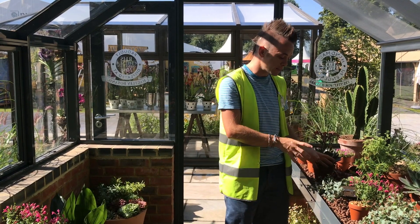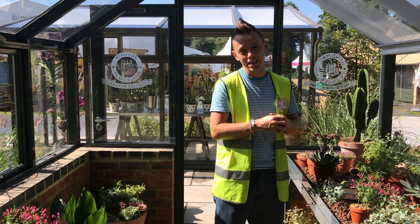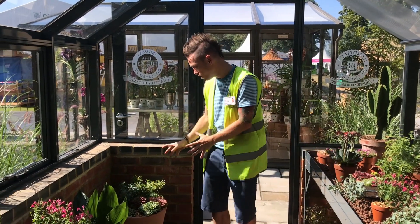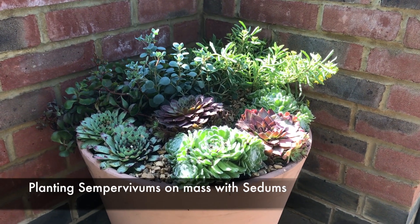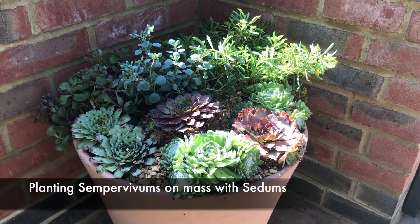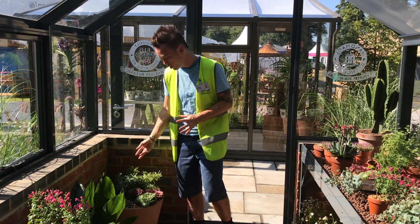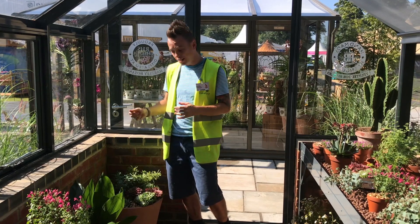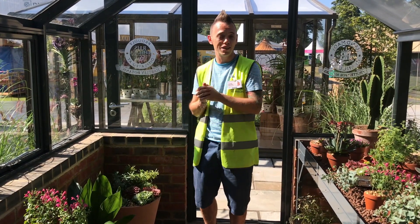I've used Sempervivums with other sedums and succulents to give the glasshouse a really interesting look. Over here in the corner, we've got a kind of hyped-up version of the Sempervivum container guide which I showed you a few weeks back. I've used sedums such as sedum Coca-Cola, which has a kind of blue and red tinge to it, and an aloe with specimens that droop and hang over the edge to add some real texture.